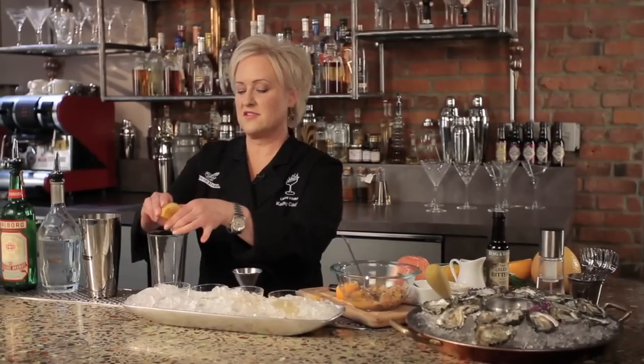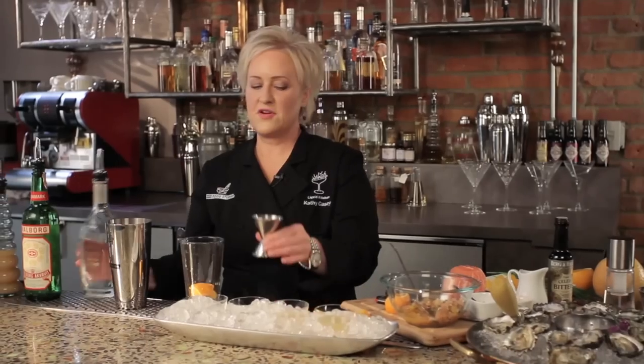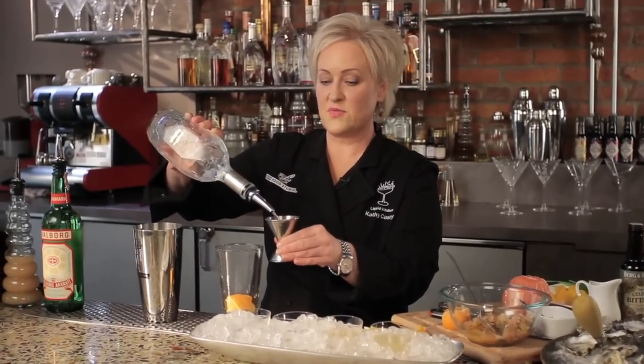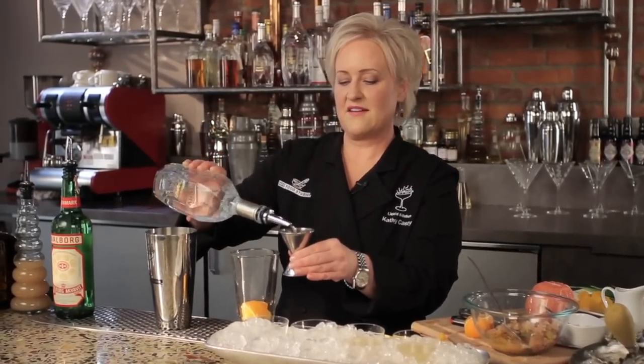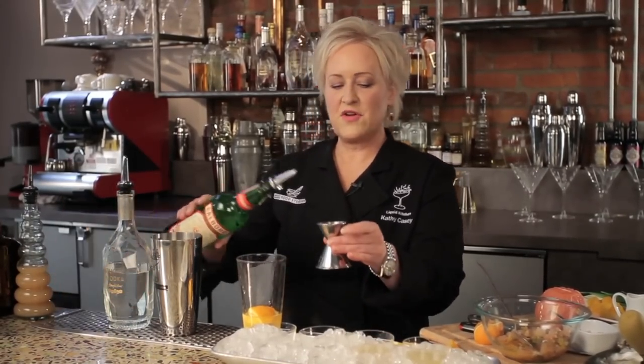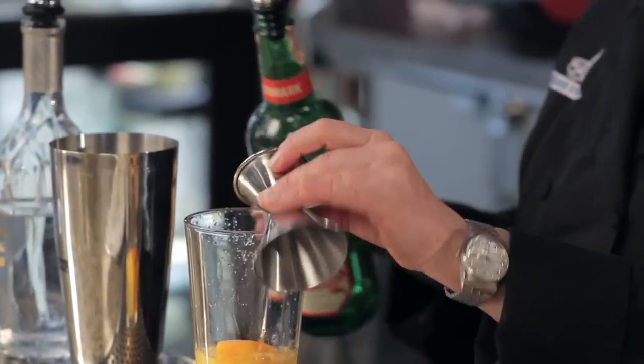First I'm going to start with an orange wedge — I'm going to squeeze and drop it. Then I'm going to add two ounces of Purity Vodka. It is from Sweden because we definitely have the Scandinavian thing going on in this cocktail. Then I'm going to add some Aquavit from Denmark — about a quarter ounce.